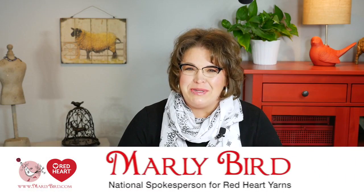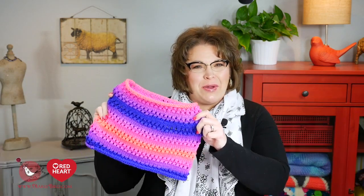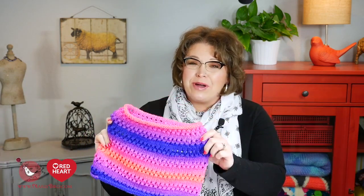Hello and welcome to the Marley Bird YouTube channel brought to you by Red Heart Yarns. In this video, I will show you how to make the cozy kiddo poncho. This is a really cute poncho that uses a new yarn from Red Heart called Super Saver Stripes. Super Saver Stripes is part of the Super Saver family, so everything you love about Super Saver now comes in a variety of wonderful, really vibrant, bright colors. Let's go ahead and take a look at what you need to complete this pattern.